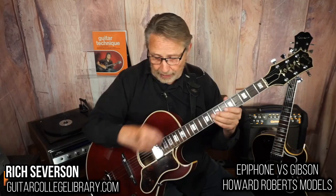The scale length on this is 25 and a half. This also has the volute in the back so you don't bust off that headstock when you drop it. A friend of mine, Mitch Holder, said when I told him I didn't know if I liked the volute — he says you'll like it when you knock your guitar over. So that's the truth.